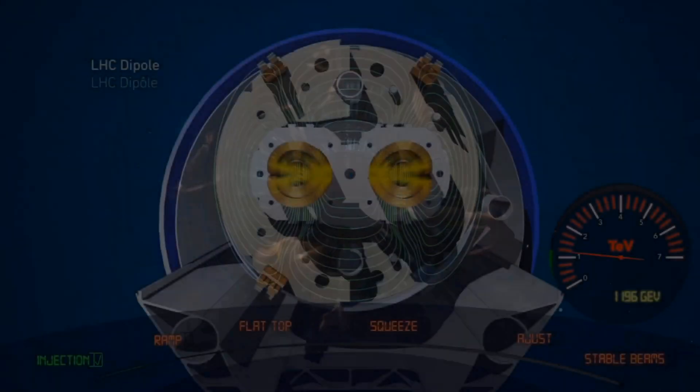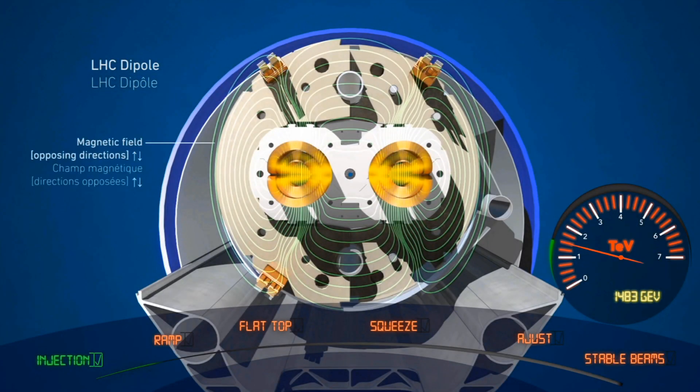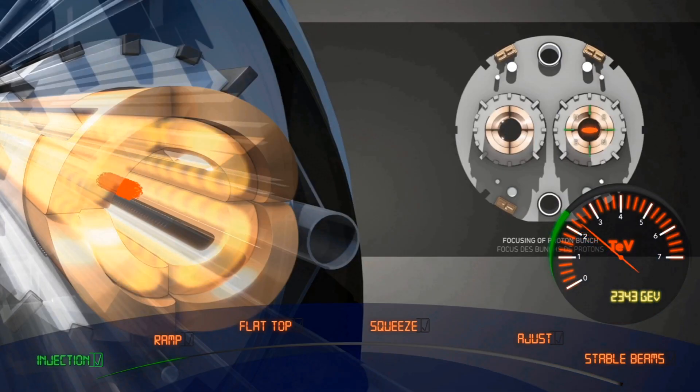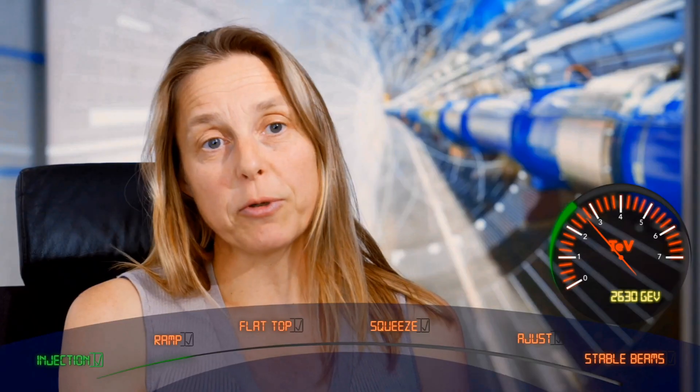Now that the machine is filled, we will start the energy ramp. We will increase the energy of the protons to 6.8 TeV. For this, we will arm all the equipment — meaning all the equipment will be ready to receive the timing and then they will all go together during the ramp to bring the beam to 6.8 TeV.